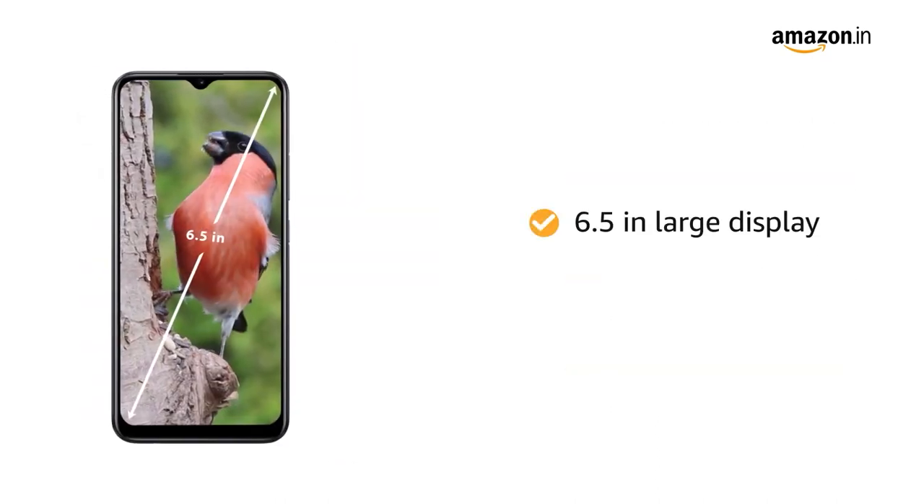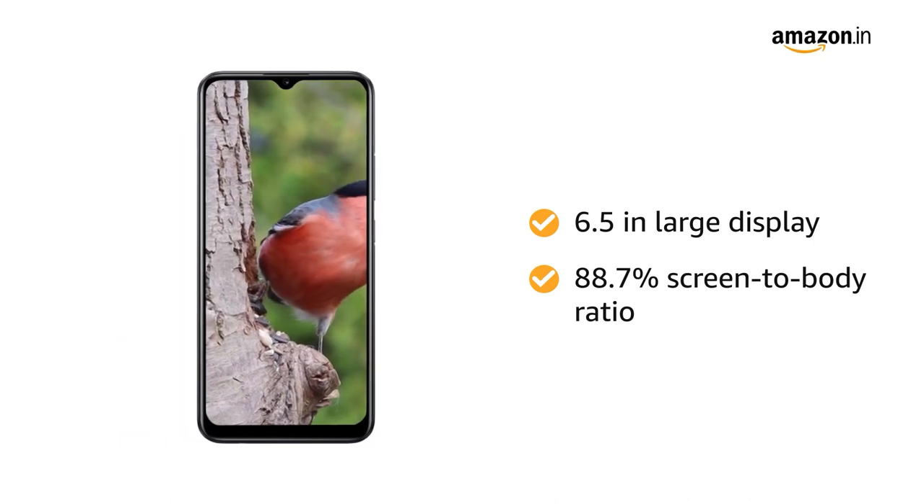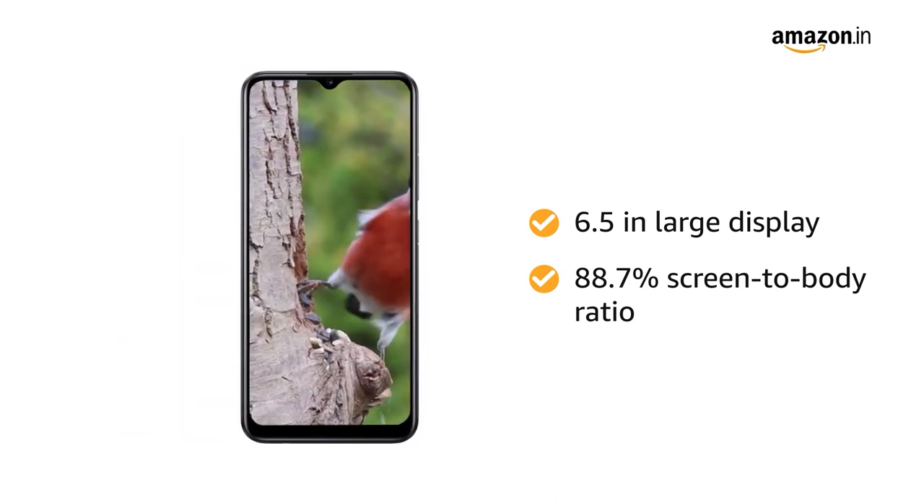The 6.5-inch large display with an 88.7% screen-to-body ratio makes it more immersive for movies and gaming.